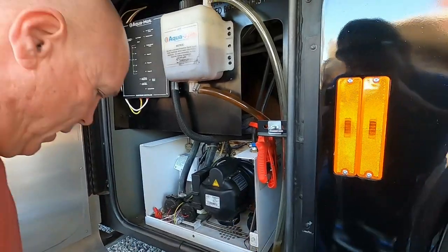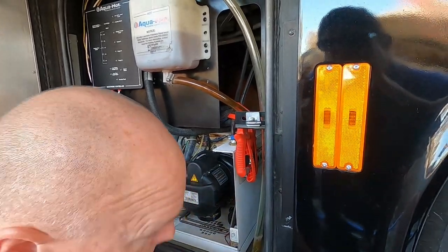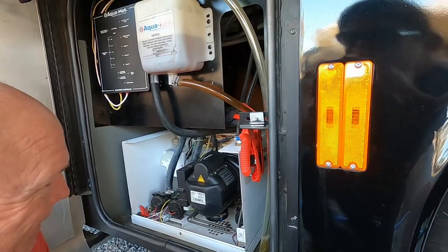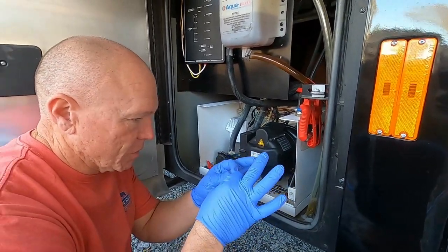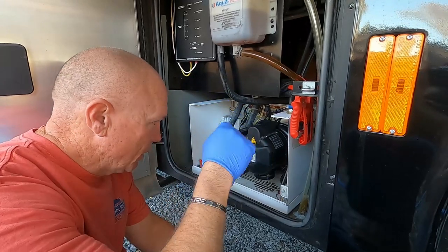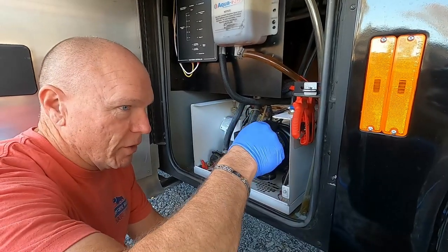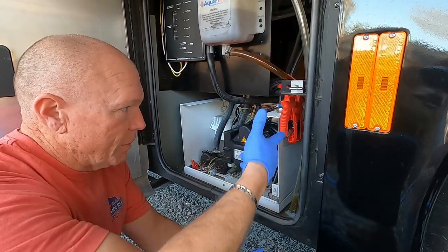Those red things are called hemostats in medical terms, but in mechanic terms they're just line clamps — they clamp off the flow of diesel fuel, or water too. These don't damage the line and come to a wedge point so they really clamp it off well. With vice grips, it'll clamp off except one little part on the side and allow stuff to leak through, plus the teeth can damage the hoses.